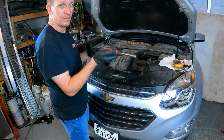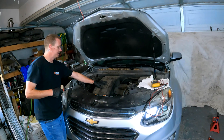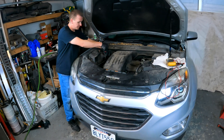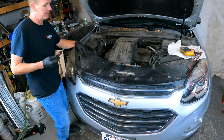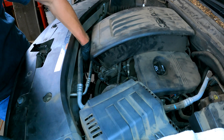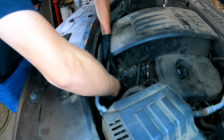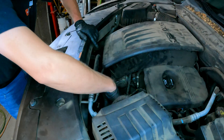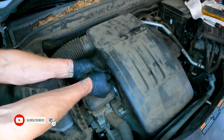It doesn't take long. Using a five-sixteenths nut driver, we're going to remove the intake that goes from the air filter to the throttle body — we have to take this off to get to the solenoid. There's also a flat head on a hose clamp that holds the bottom of the intake to the throttle body. Just loosen that one up. And over here on the passenger side, you have this little hose — just pull it directly out. Now everything's loosened up.